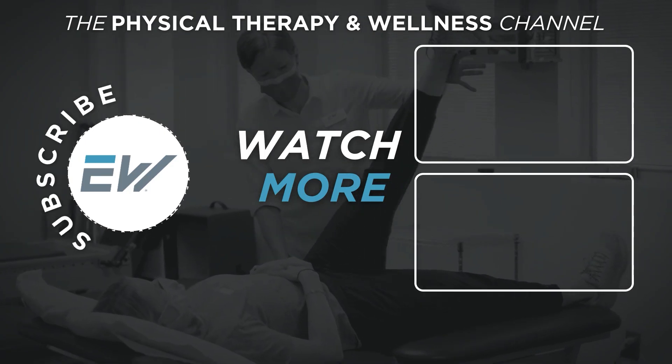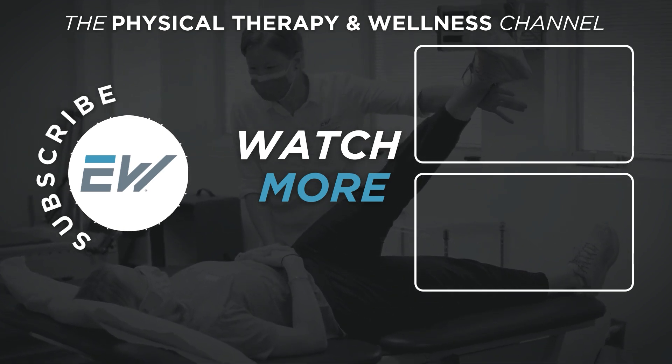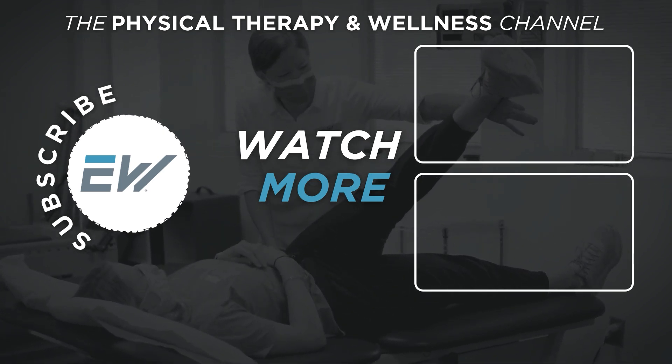So whether it's rotator cuff repair or labrum repair, shoulder surgery is a journey. But the good news is, with the right treatment and rehab, most people fully recover and get back to their normal activities. If you're struggling with shoulder pain and researching treatments, check out our video linked below called 'Why Does My Shoulder Hurt Reaching Up?' which reviews all the different causes for shoulder pain and their various treatment options. If you found this video helpful, be sure to give it a thumbs up and subscribe to our YouTube channel to help you on your physical therapy and wellness journey.